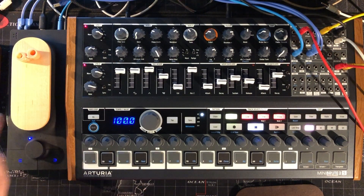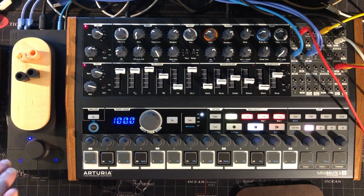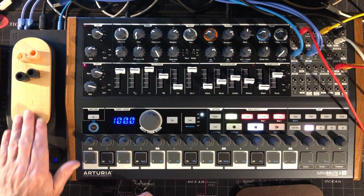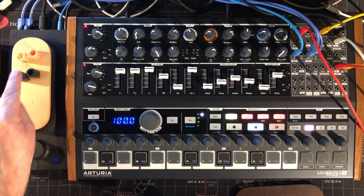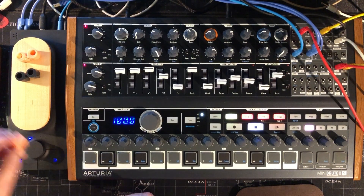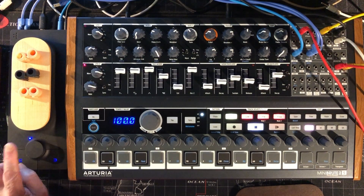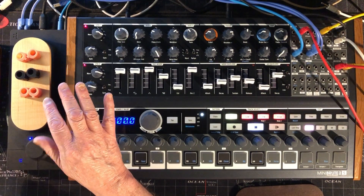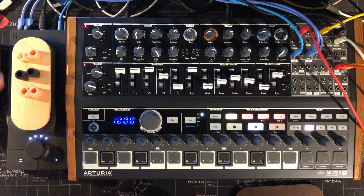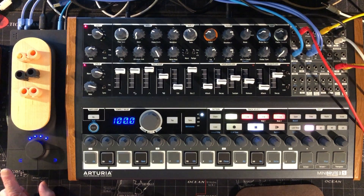You get a couple of spare originals when you buy the cylinder set. The black cylinders make the pressure harder and tougher to press, so if you want less sensitivity these would be great. My white ones are installed now. If you hear a sound you like while it's pressed, just press the encoder and it will hold that sound until you press it again. This knob increases the overall sensitivity of the unit.